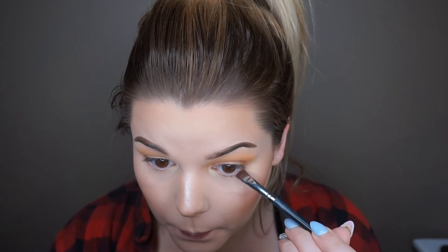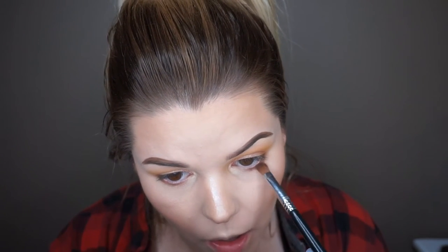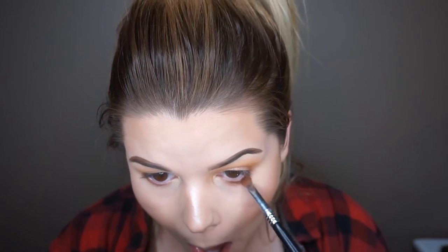Now I'm going in with the color frappe on my Morphe m432 brush, placing that on my lower lash line to deepen and smoke it out a little. I don't typically put very dark colors on my lower lash line or waterline because my eyes are small and it makes me look squinty. Then I'm taking my Sigma e54 medium sweeper brush and using tiki to buff out and diffuse that frappe so it's not too harsh.